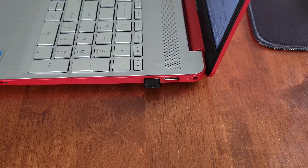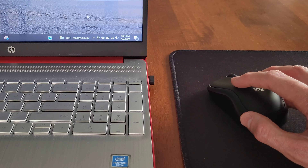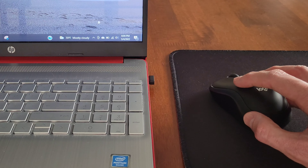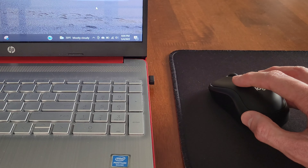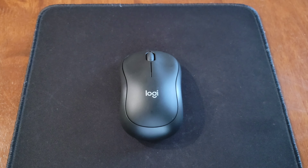Now we're going to turn the mouse on. Before we do, this is really important: make sure the laser light is not pointed at yourself, at anybody else, at any animals, or at anything reflective. Once you've done that, you can turn the on/off switch to the on position, then turn the mouse back over.